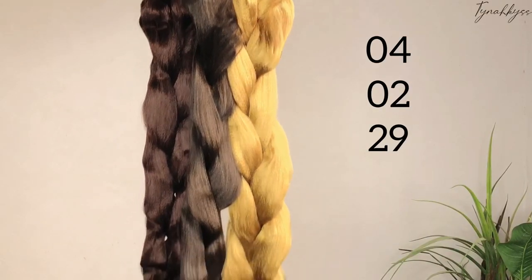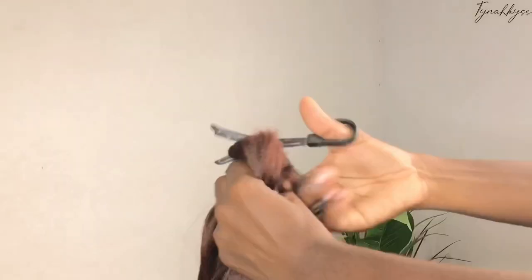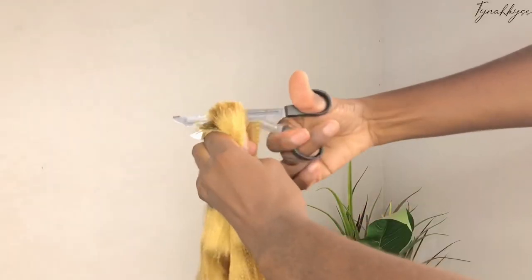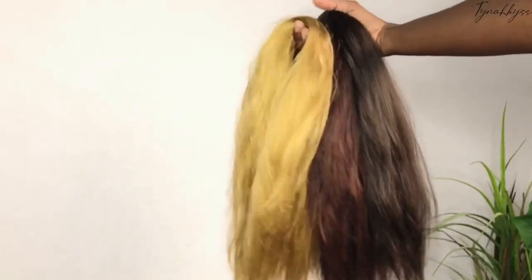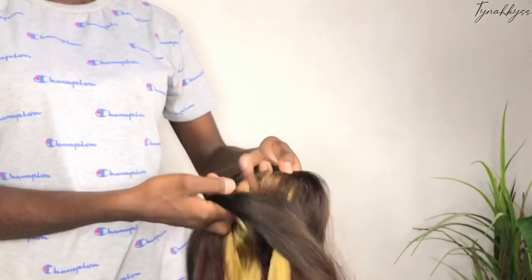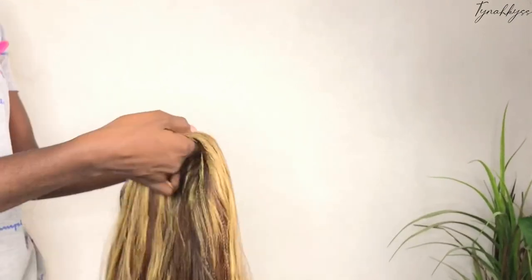Vous allez retrouver les liens dans la barre de description ou encore dans le petit i. Donc sans plus tarder, je vais vous laisser avec la suite de la vidéo. J'ai utilisé trois paquets de mèches expression en couleurs 4, 2 et 29 que j'ai coupé en 3. Ensuite j'ai tiré tous les paquets séparément, puis j'ai pris chaque morceau de chaque couleur et j'ai mélangé le tout ensemble pour avoir cet effet highlight.